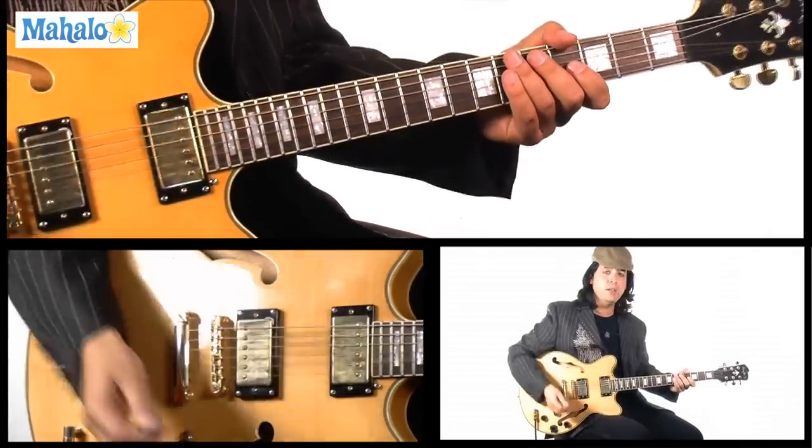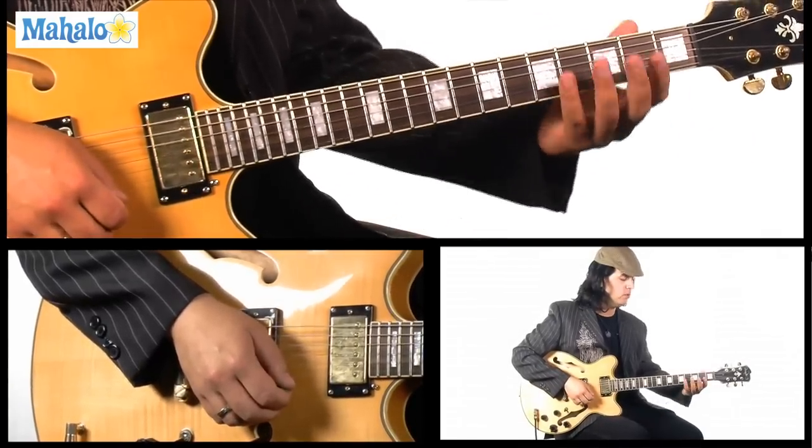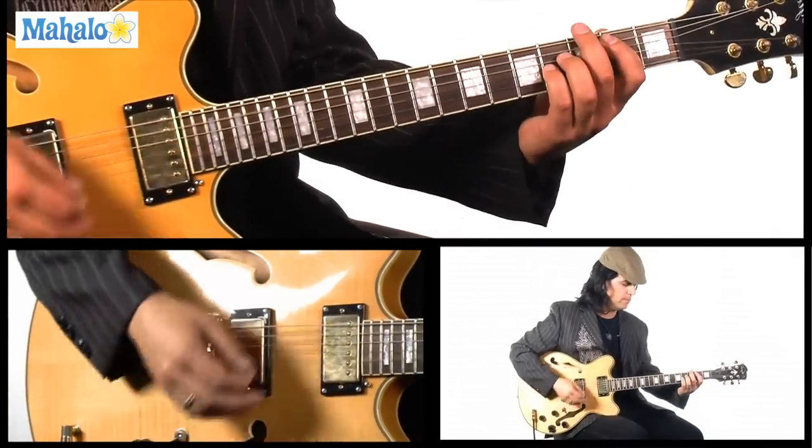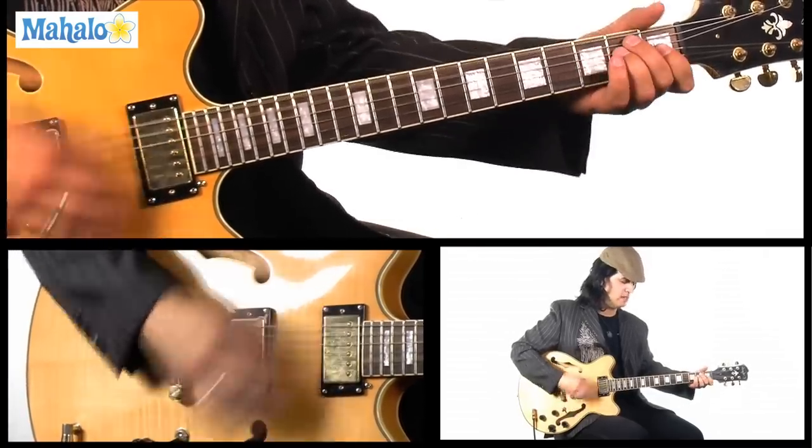All right, so that's the main beginning riff. Then you have power chords throughout the song — they do a B power chord on the A string, then an A power chord, and then A again to E.